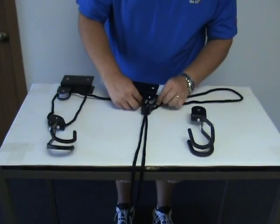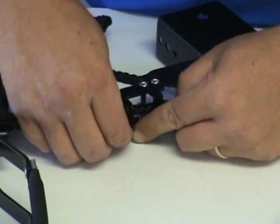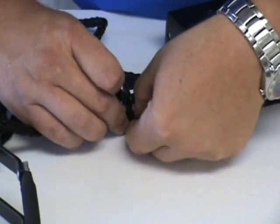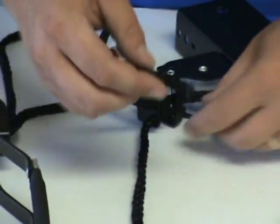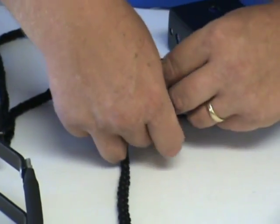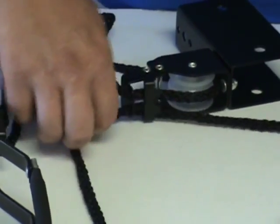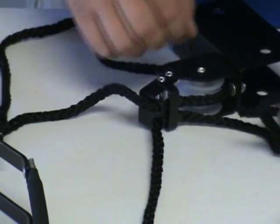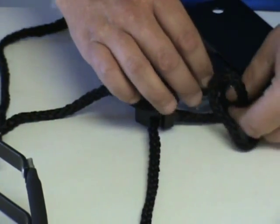Then we're going to run the end of the rope over the other pulley. Now let's go to a close-up view of this step. Again, we're going to take the end of the rope, run it through the other hole, underneath the locking mechanism, and over the other pulley wheel.